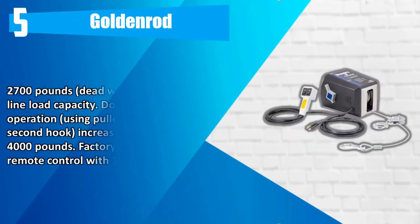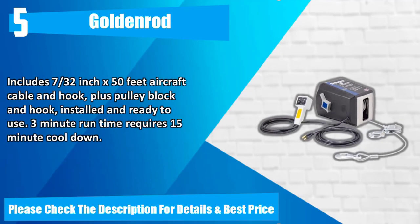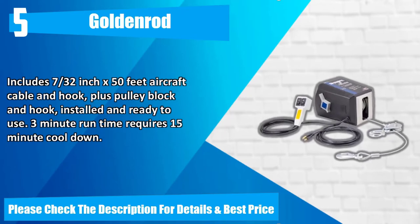Number 5: Goldenrod. 2,700 pounds dead weight single-line load capacity. Double-line operation using pulley block and second hook increases capacity to 4,000 pounds. Factory installed remote control with 10-foot cord. Includes 7/30-inch x 50-feet aircraft cable and hook, plus pulley block and hook, installed and ready to use. 3-minute run time requires 15-minute cool-down. Please check the description for details and best price.